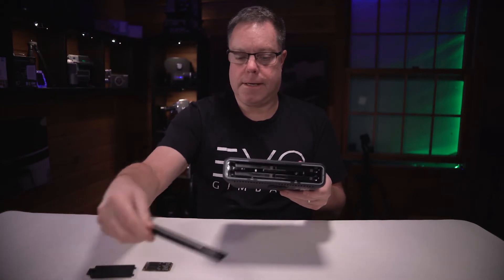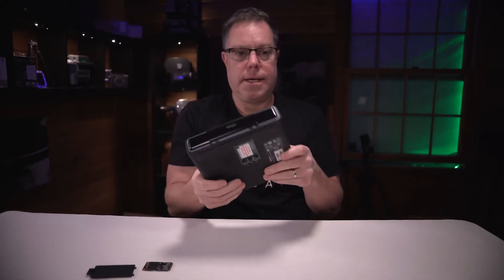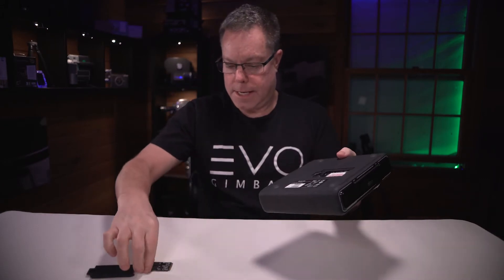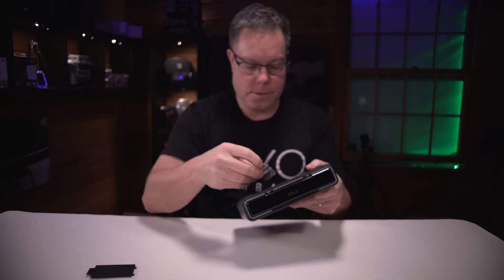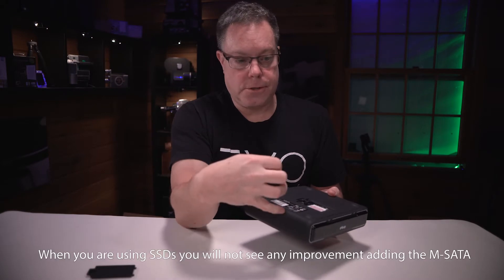This cover goes back on, just like that — it magnetically snaps in place. It's lighter, I will give it that. We're going to put the mSATA, which is this little guy right here, in there. This is supposed to be a little bit faster than the drives internally when you're working on a project.